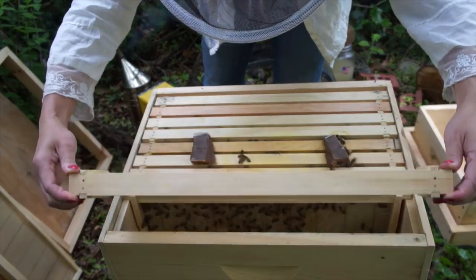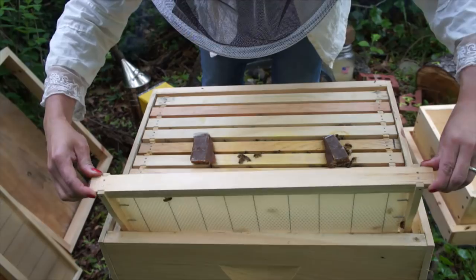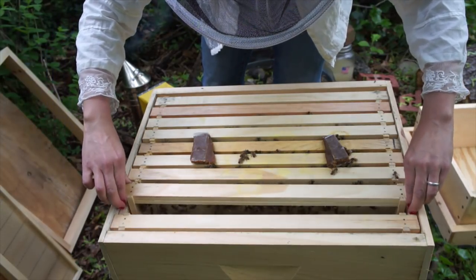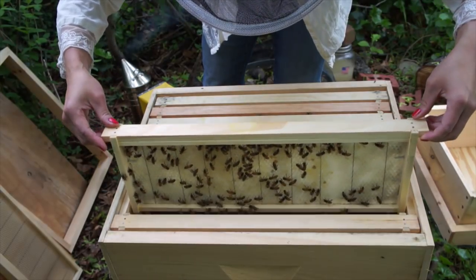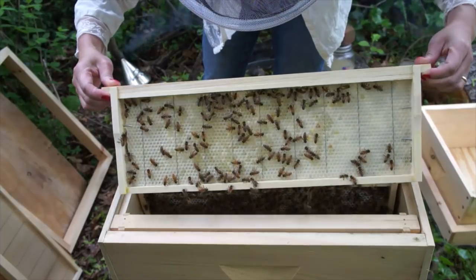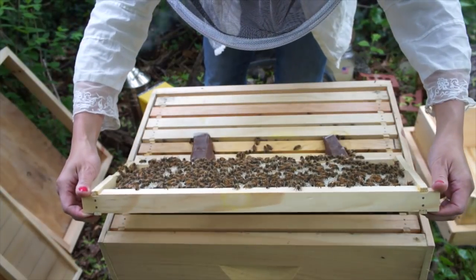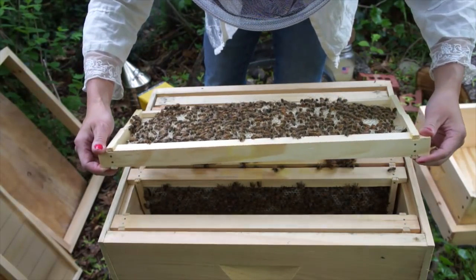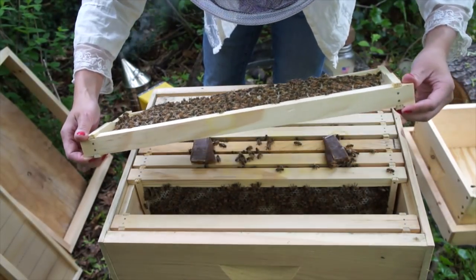This first frame is empty with no drawn comb. The next one is half drawn — this side empty, this side drawn — and it's full of nectar and syrup.